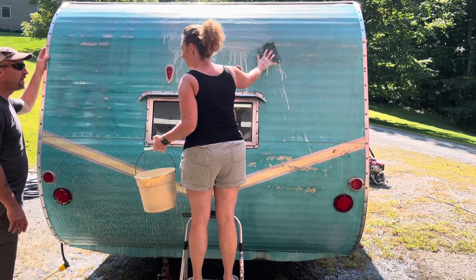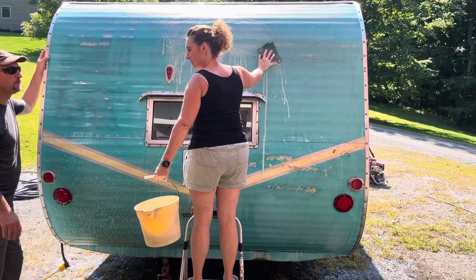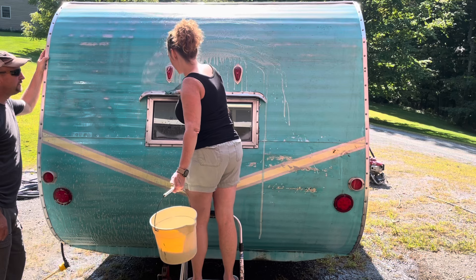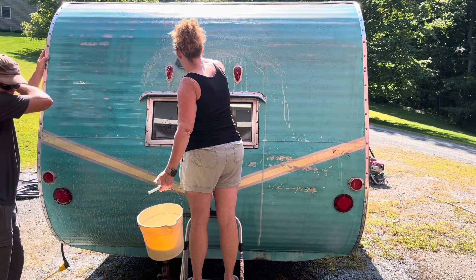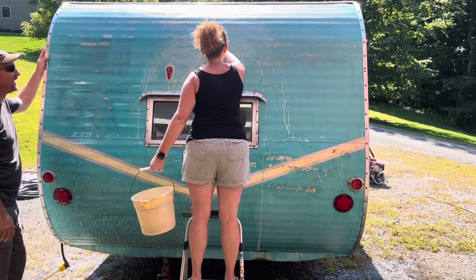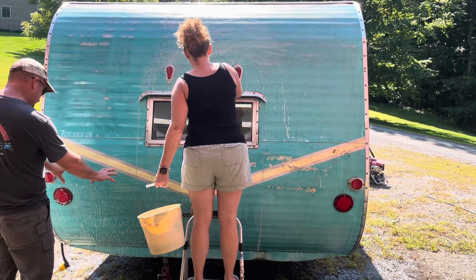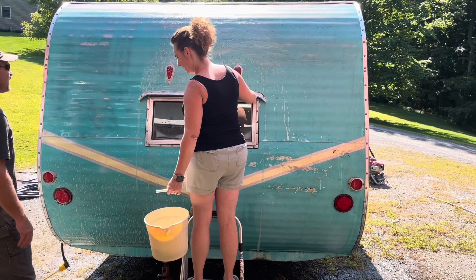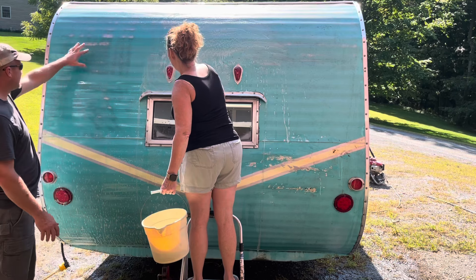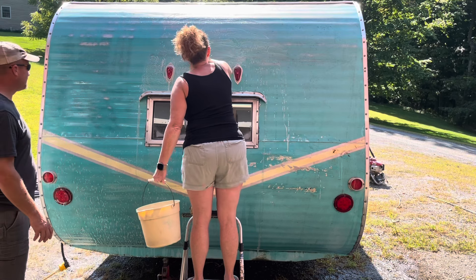Honey, what are you doing? I'm cleaning the camper. You're supposed to wait for the camera — this is a YouTube channel! Sorry, you gave me a honey-do list and I'm just trying to get it honey done. You've been dying to see this thing clean, haven't you? I really have been. How is it looking? There's like a blue tinge running down with the water. I think that's the soap. There's going to be a lot of bare metal, isn't there? It's going to have a patina. A patina!